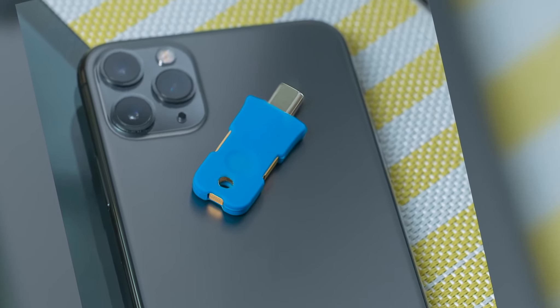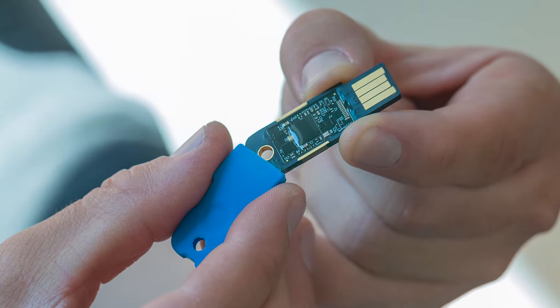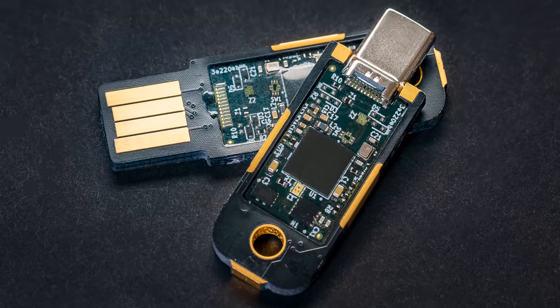Solo uses NFC technology — that's a fancy way of saying you can tap it on your phone. We rebuilt the NFC hardware from the ground up, delivering superior NFC performance.